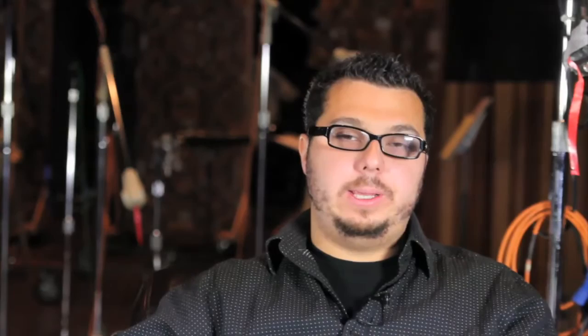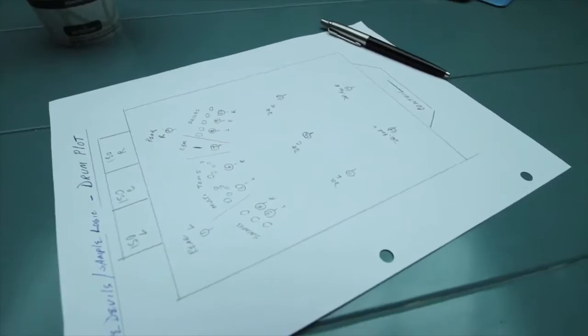We decided to do a multi-mic distance set-up, so we did a close mic, mid-mic, and far mic for both Rumble and Fanfare. And then with Fanfare, we actually also took it outdoors to the stadium where we recorded in a surround environment to really capture the reverb and the acoustic of a stadium.